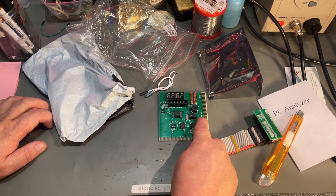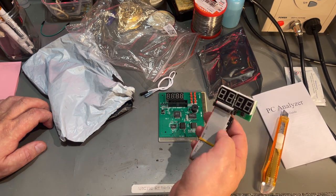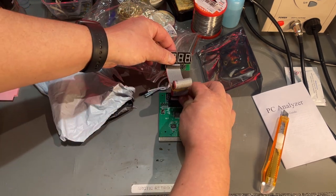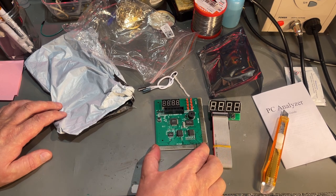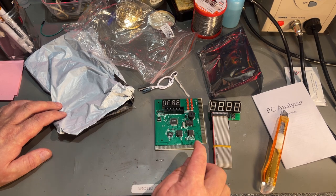It covers the 8-bit ISA slot and PCI — it says ISA bus and PCI bus. There's an additional display that you connect to it. This is used to test the motherboard and check for POST codes, error codes from the BIOS, or other things that might be wrong on the motherboard.